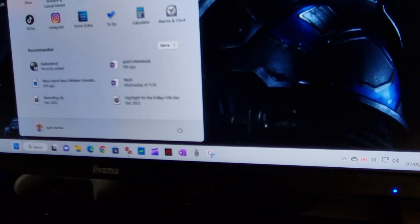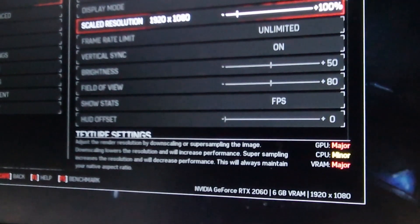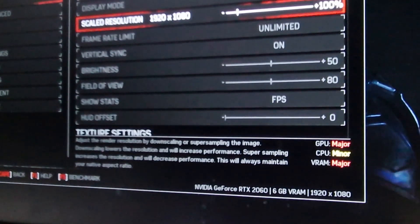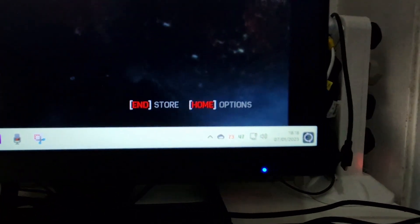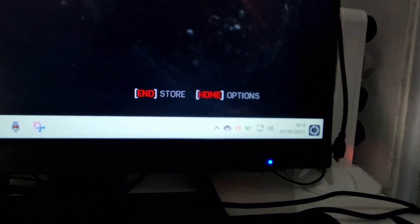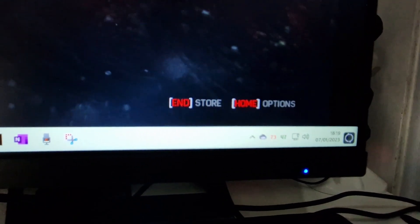I'm keeping the settings at Windows display mode, medium default quality, to see the temperatures at 1080p. Starting Gears 4, the matchmaking screen is showing 73 to 75 degrees on the CPU and about 47 degrees on the GPU, which is quite low. The GPU is staying cooler than expected, probably because this room is cooler than my usual gaming room.